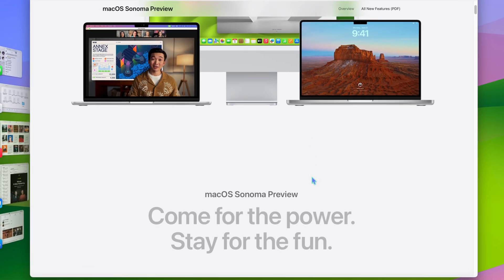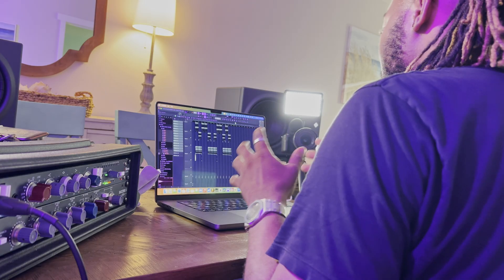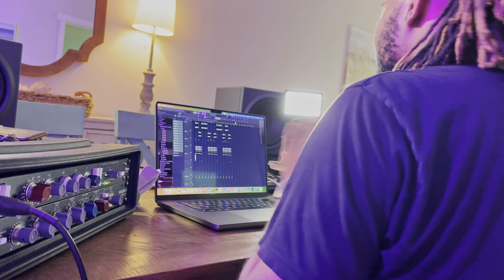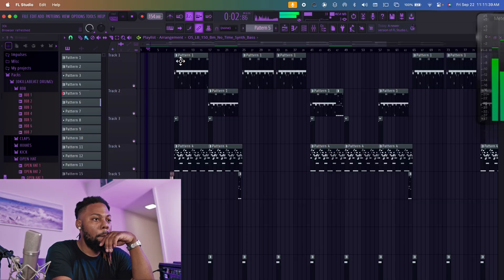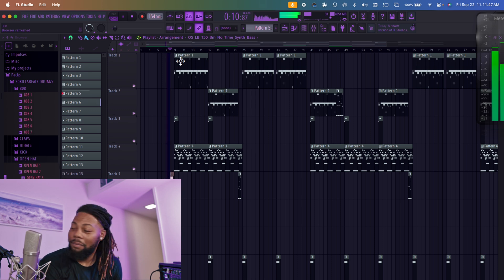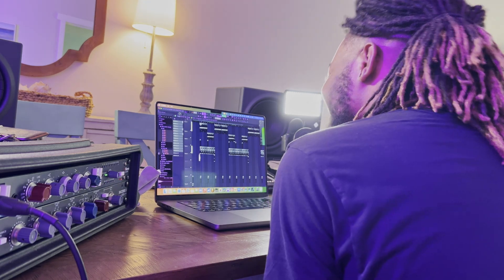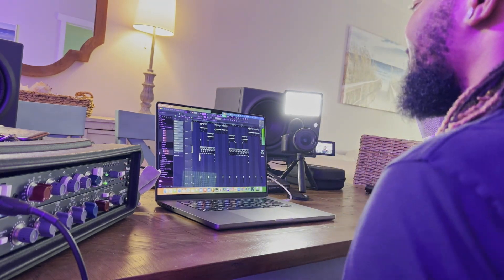First off, we're gonna start with FL Studio. Right now I'm on the beta software — the official version release is on the 26th, so we're kinda early. So let's just see, as soon as you download this program, what's gonna work or not. I have FL Studio open up right now with a full beat ready to go, and let's just see if it plays correctly with no issues. Okay, yeah, you can hear it pretty much work. There's no issues so far.